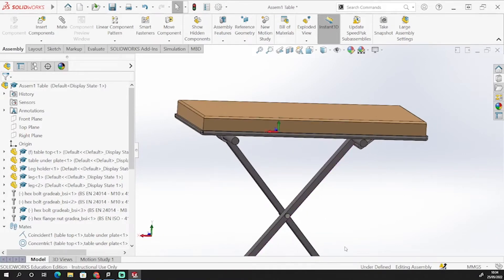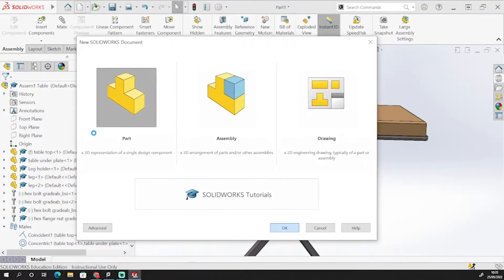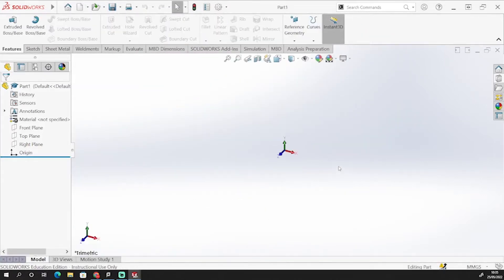So we're going to run through that in the next few tutorials. We're going to start off with the top to get us going — this wooden top plate here. So I'm going to open up a new parts model, and we'll get straight on to having a go at this top.